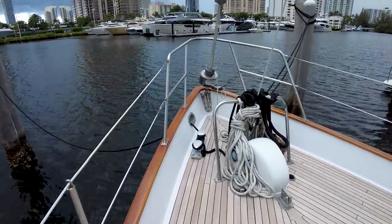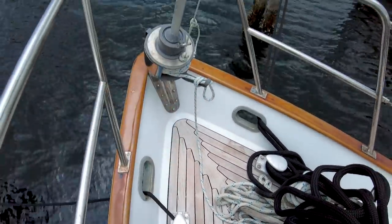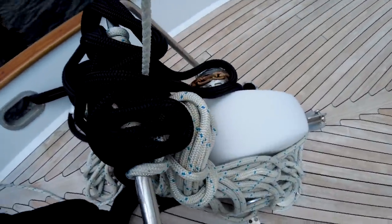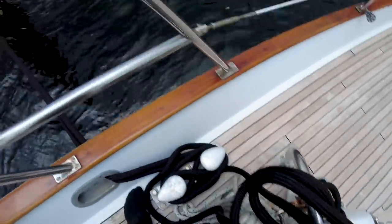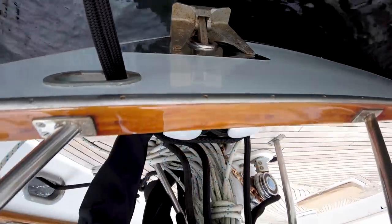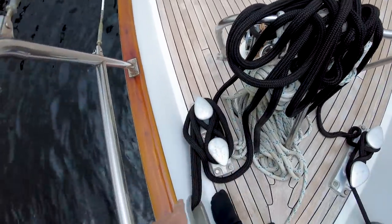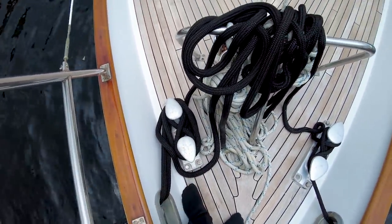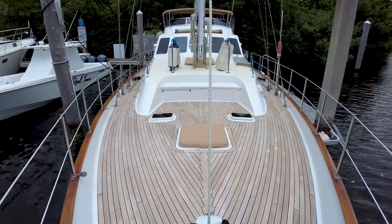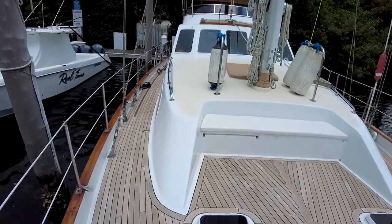Going up to the bow — huge oversized cleats, roller furling headsail, massive windlass. The anchor is right down there. Really cool. I love these Choy Lee motor sailors. This boat has a very pretty exterior. Looks great from the bow. Now going aft.